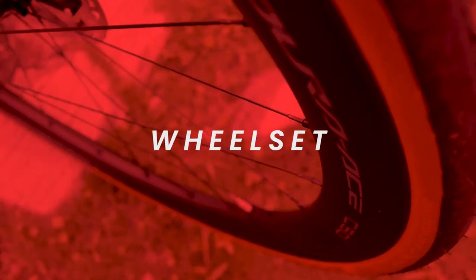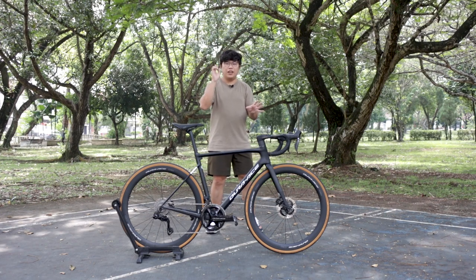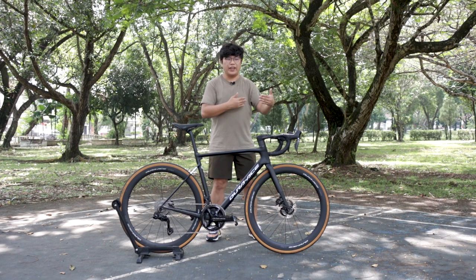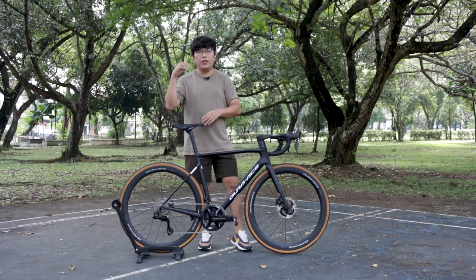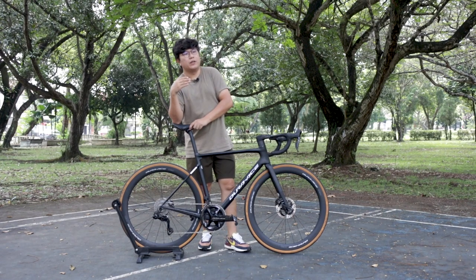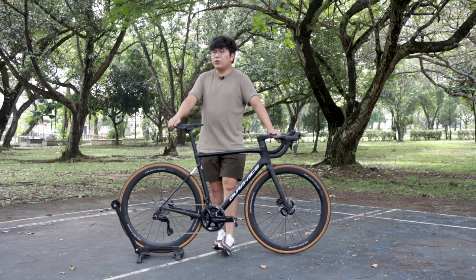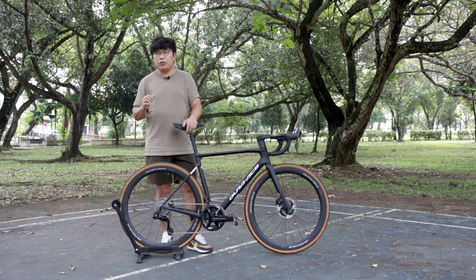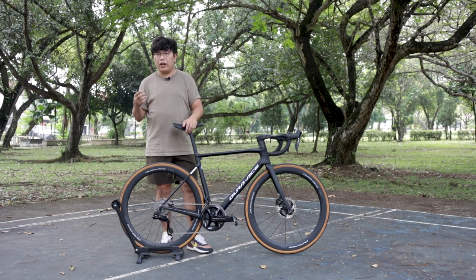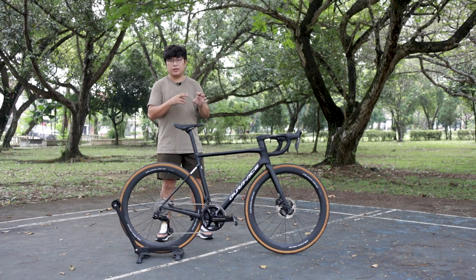The wheelset on this bike is the Dura-Ace C50 carbon wheelset. Many years ago, a group set poster actually came together with a wheelset, which was always a remarkable component. In the market, the Dura-Ace wheelset was never the popular choice — a lot of people preferred Zipp or Campagnolo — and you don't get the saw-tooth profile or golf ball surface of those. But if it's good enough for the pros, it's probably good enough for you. This round Dura-Ace comes with three rim depths: 36, 50, and 60.